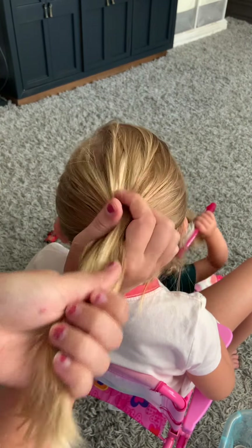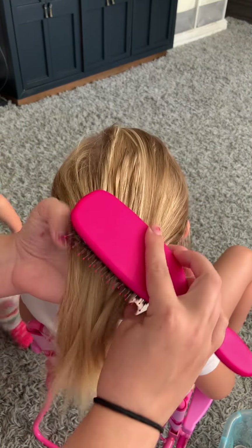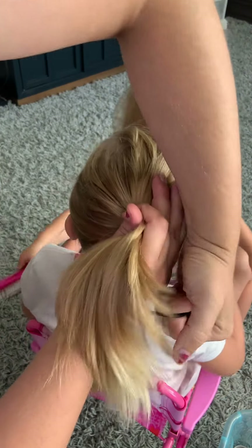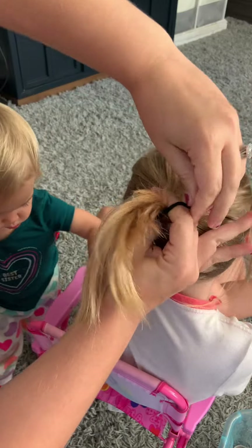Once you get it to about where you want it, give it one last brush over. And then you're just going to put it in a ponytail right here.